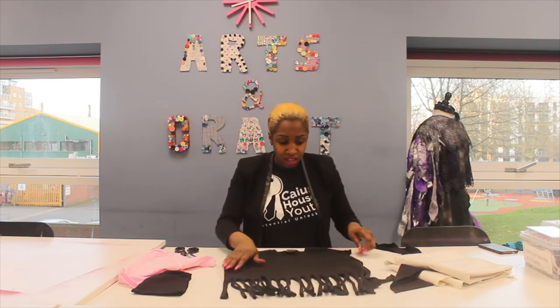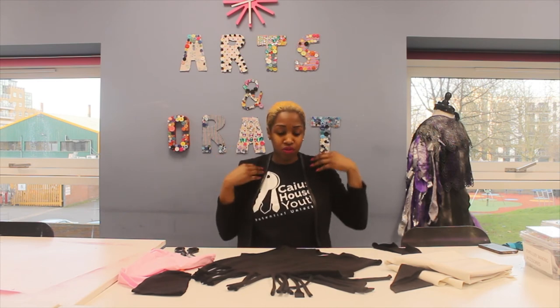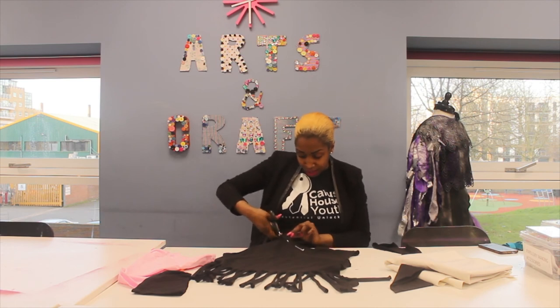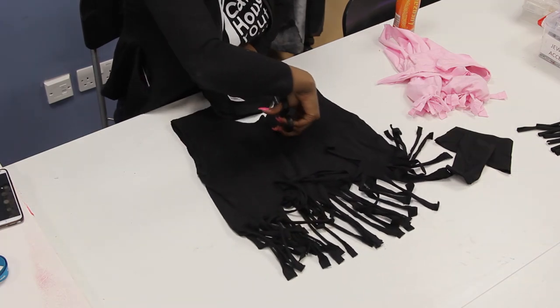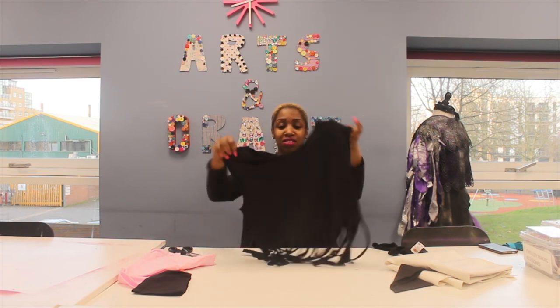And then just lastly I'm going to cut the neck off a bit. You might want to have it off the shoulder or you might want to play around a bit. So all you do is just cut the neck off, then stretch it out.